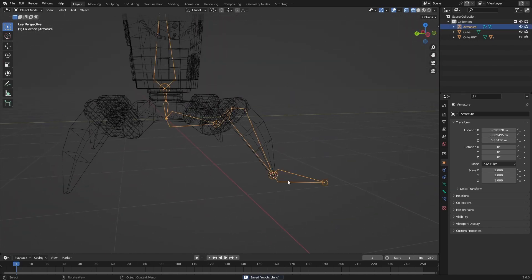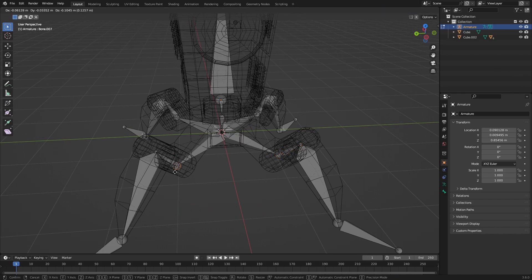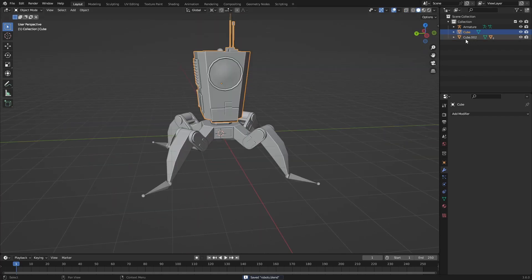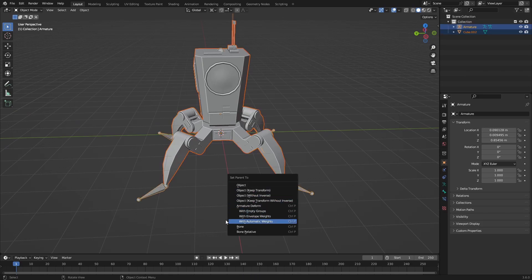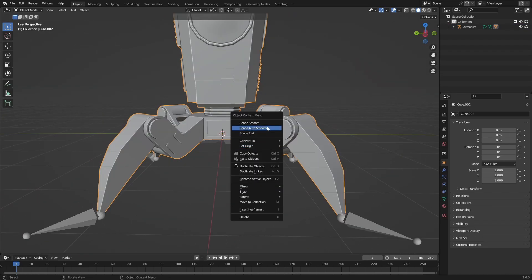So we have our rig and we're going to do that for the other four sides as well. Now we have our bones and just need to parent our objects to those bones. Merge everything together, then grab our armature, select it, and press Ctrl+P — then With Empty Groups. Now we can make our own vertex groups.